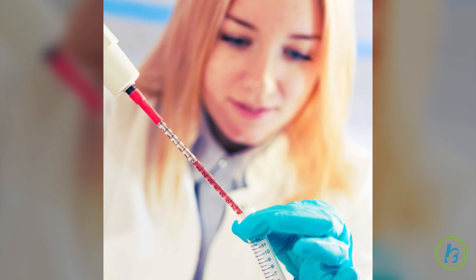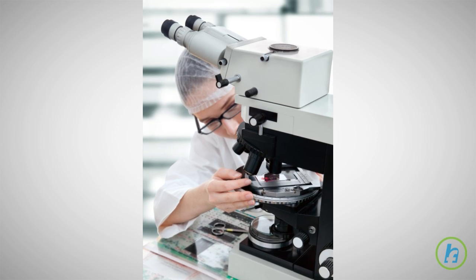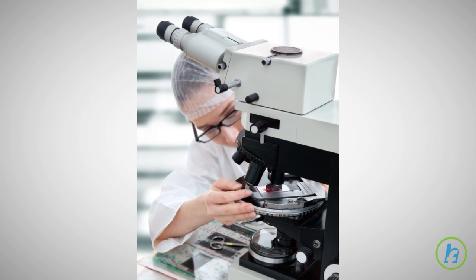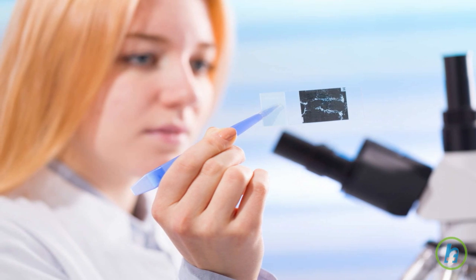A biopsy is a procedure in which a sample of tissue is removed from the body for examination. A diagnosis is made when cells are examined through a microscope. There are several ways biopsy samples can be obtained.